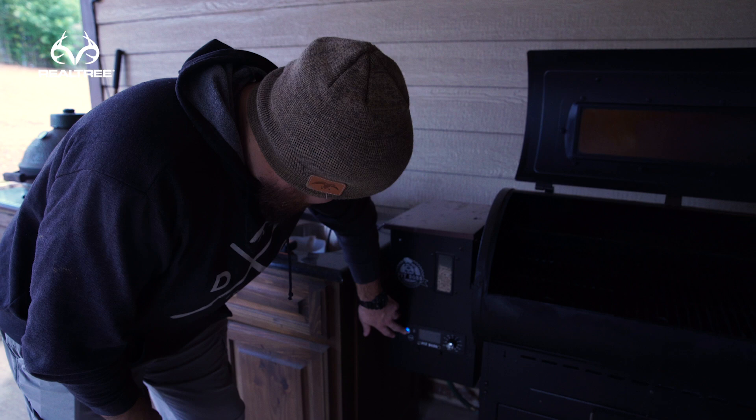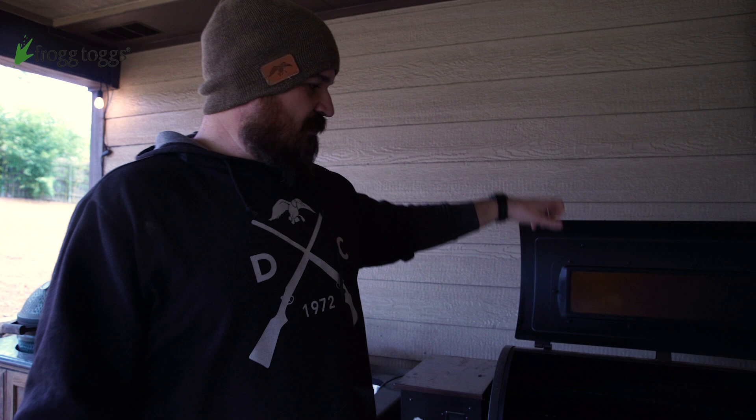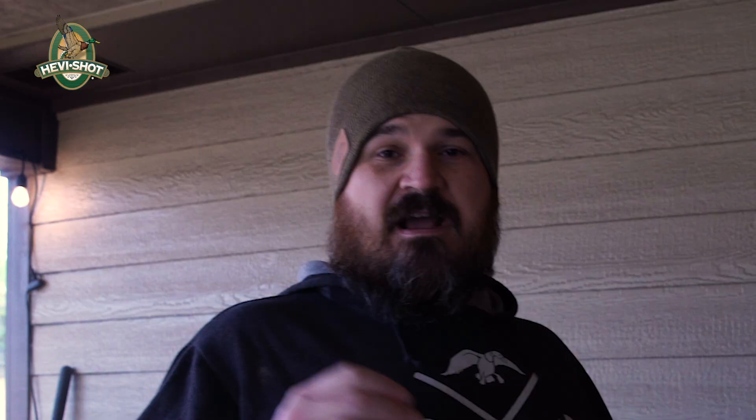The first thing we're going to do is go outside, turn the Pit Boss on, and get that baby hot while we do all the prep work on the ducks. If you're new to pellet grills or you get one for Christmas, I personally like to leave the lid open and start it on the lowest setting until I see smoke. Where there's smoke, there's fire — Redneck Engineering. Then I'll close the lid and turn it to the temperature I want, probably 350 or 400 depending — it's really cold outside.